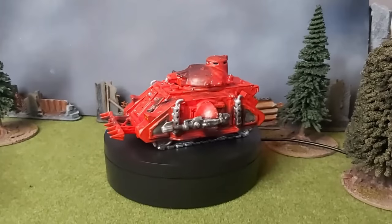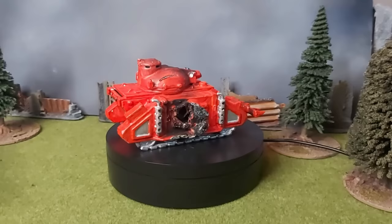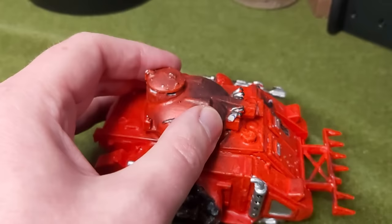Look at the state of this old Predator tank. Snapped exhausts, half a dozen layers of paint, and to add insult to injury, someone has burnt it with fire. For certain, it seems like its best days are behind it. Or are they?